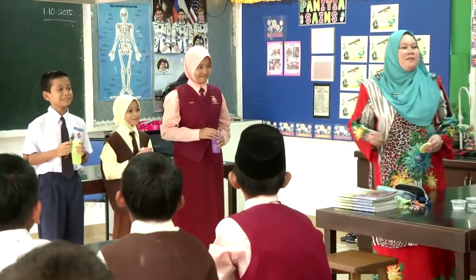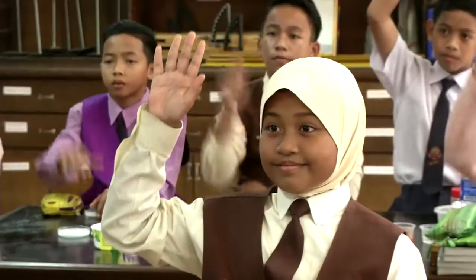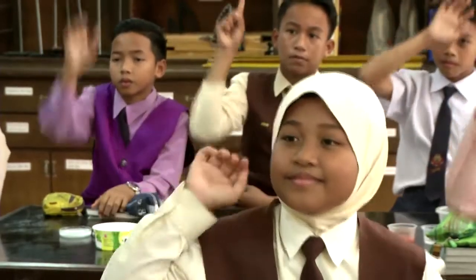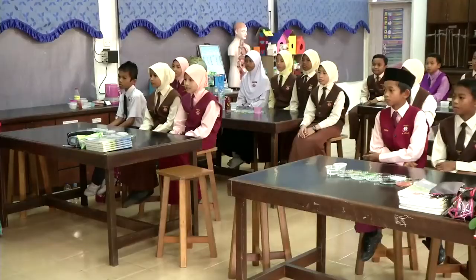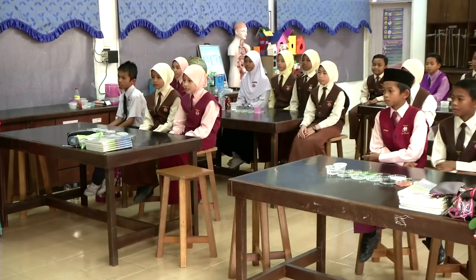Jadi, macam mana kita nak menguji sifat kimia bahan tersebut? Baik, Liana. Menggunakan kertas litmus. Ya, bagus. Kita menggunakan kertas litmus. Jadi, untuk menguji sifat kimia bahan, kita menggunakan kertas litmus.